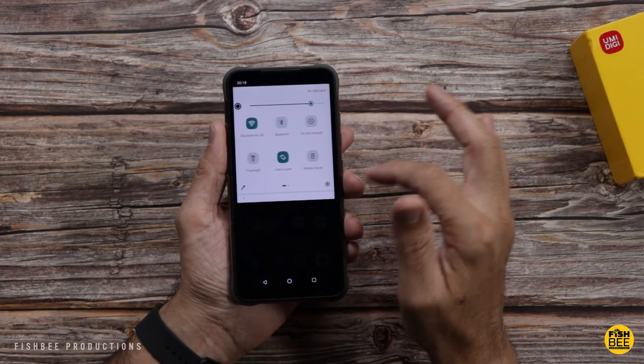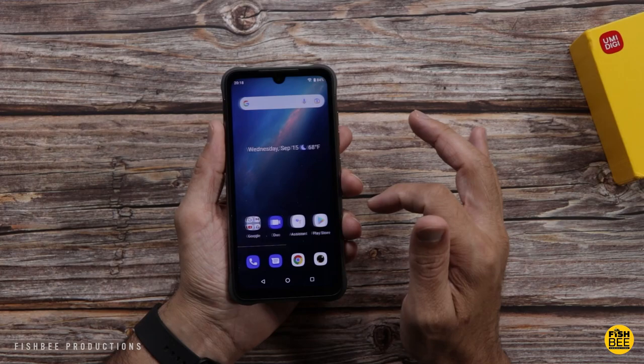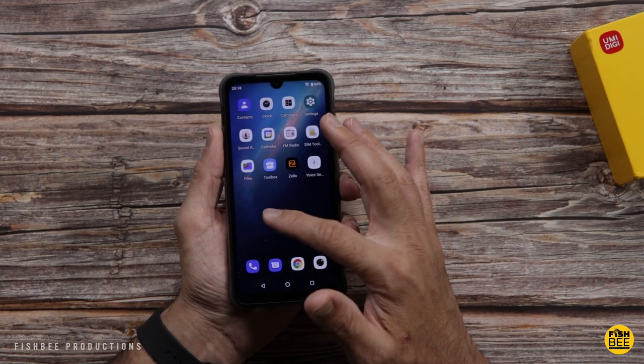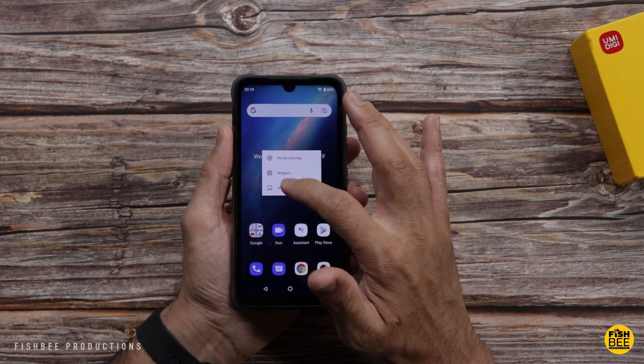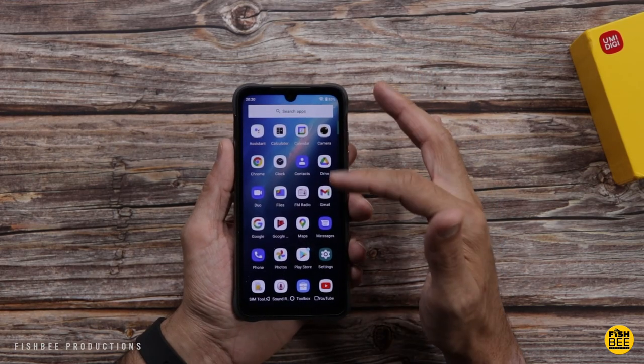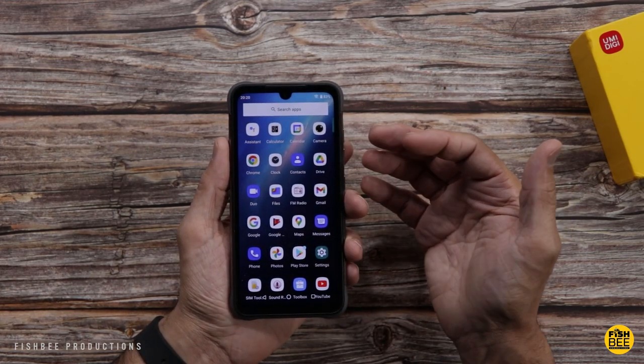Looks like they have a real thin screen protector already on the phone. So when they say stock Android, you can't get much more stock looking than that. Wait a second — they don't actually use an app drawer on this? That's definitely a little different. Luckily it looks like you can change that pretty easily. Now when you swipe up from the bottom, you get all your pre-installed apps, and they don't put a lot of apps on here, so that's nice to see.